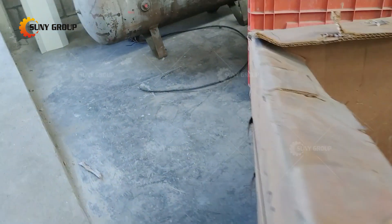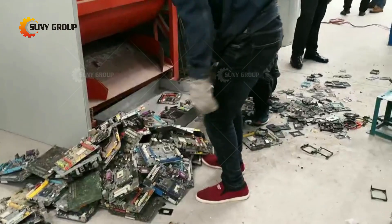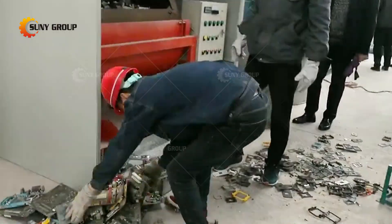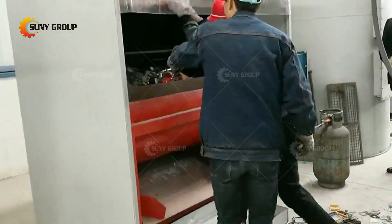Electronic waste has a large number of printed circuit boards — we call them PCBs — and many components on the waste PCBs contain various toxic and harmful substances and heavy metals. Before recycling waste PCBs, it is necessary to disassemble and separate these components. Some of the dismantled components also have utility value, and some can even further extract precious metals.